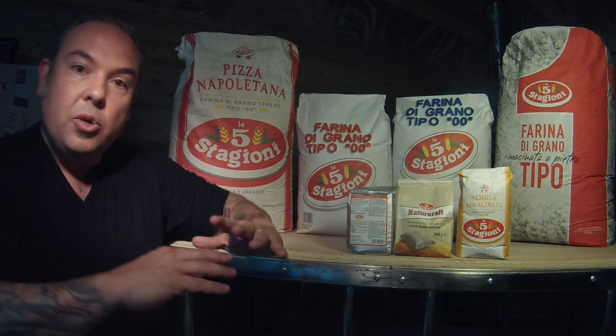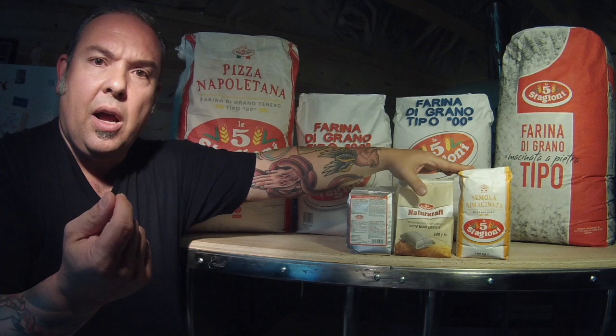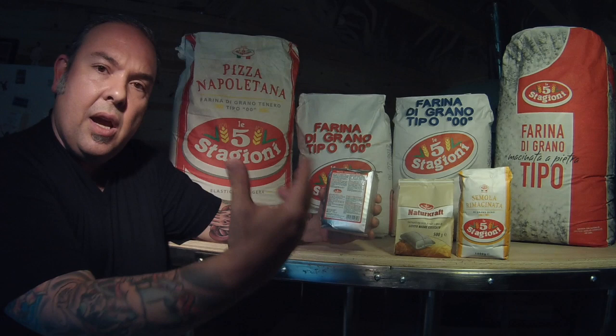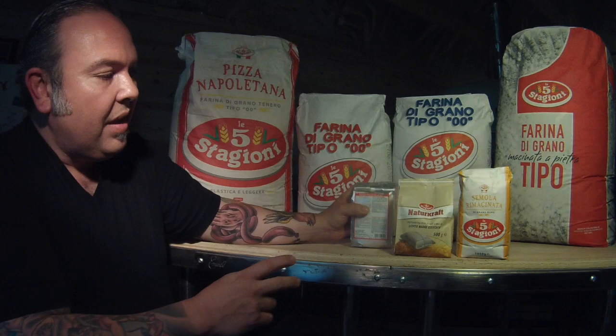One last thing: Cinque Stagioni also makes a full line of other products. In the lineup they have semola rimacinata — your durum flour ground to a very fine consistency, called grano duro. They also have their own instant yeast. This is brewer's yeast made from the beer-making process; it's instant yeast and actually very strong — a really good product to use.